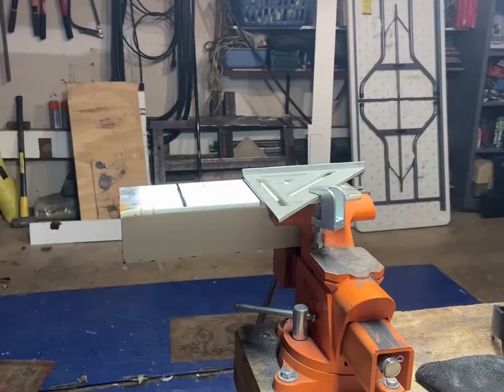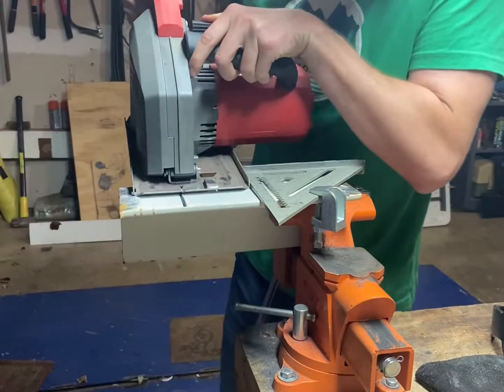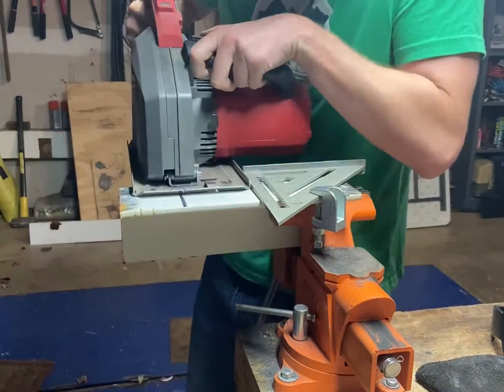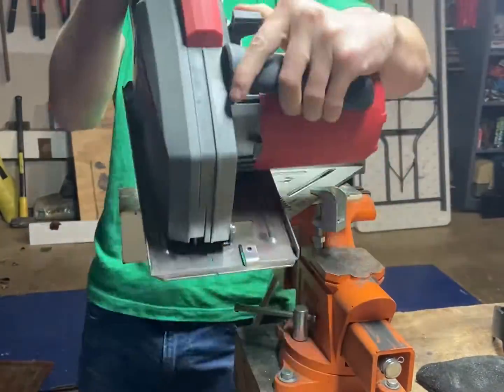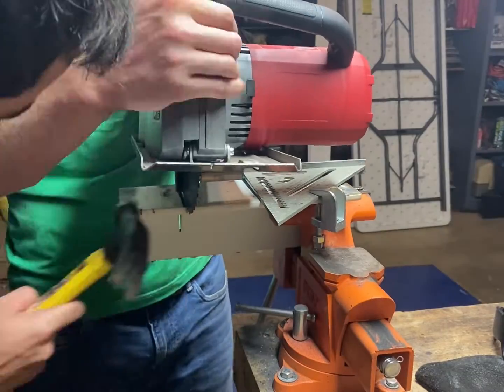This is some thicker angle — I think it's three-eighths of an inch thick instead of quarter. I'm going to cut it with the circular saw, which was not really liking this cut at first and I couldn't figure out why. It turns out this piece of angle had a ton of internal tension, so the second I cut it most of the way through it actually shut on the blade of my saw.